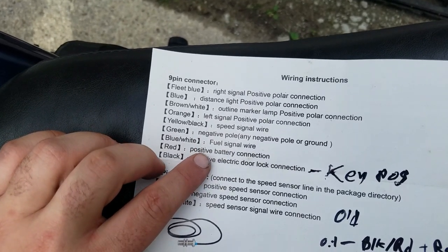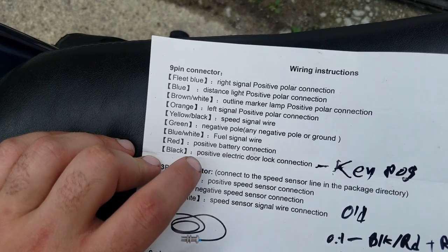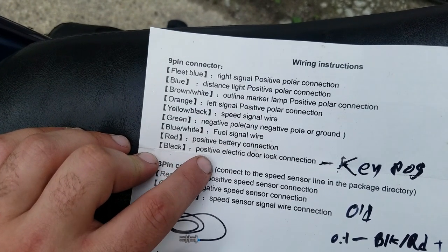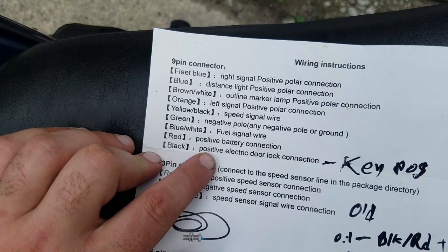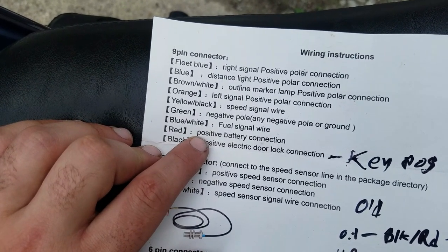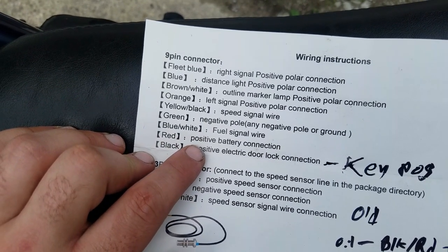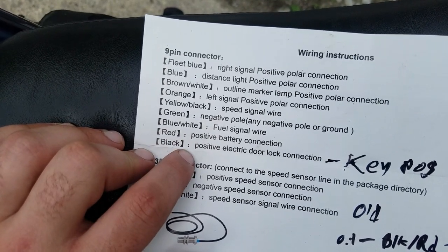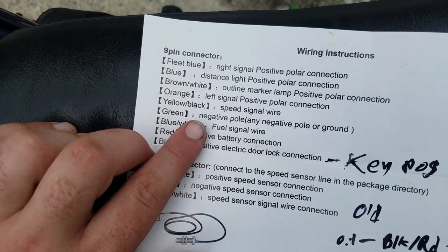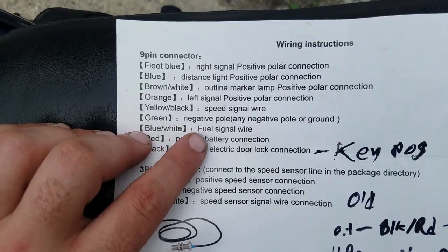The red wire has to be wired directly to the battery positive, and then there's a black wire on the nine-pin connector that has to get wired to the positive power that gets supplied when you turn your key on. The gauge needs to have power all the time so it can store the settings you define in memory — it also just won't work if the red and the black wire don't have power. The green is just ground, which is pretty self-explanatory.